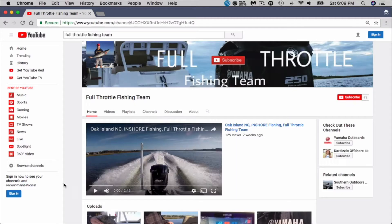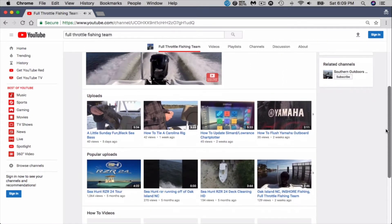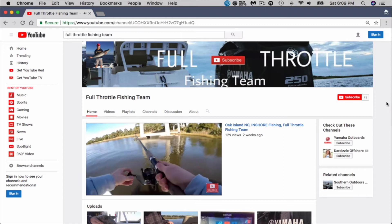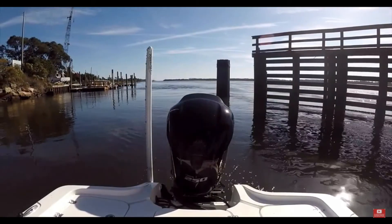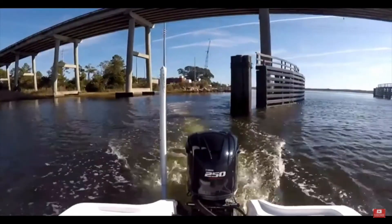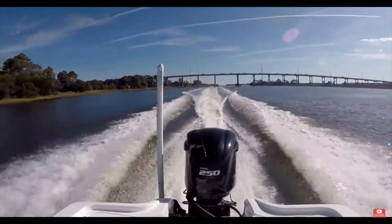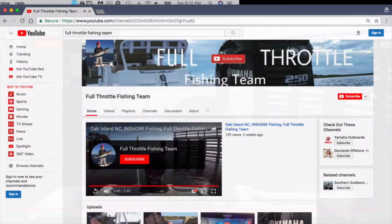First one on the list — his channel name is Full Throttle Fishing Team. That's his YouTube channel. He's got 41 subscribers. He fishes around the Southport, Oak Island area. He's just getting his fishing channel started. He looks like a young guy, fishes with his dad quite a bit on what I think is a sea hunt — a bay boat. Nice boat. He does all kinds of fishing: king fish, king mackerel. I watched some of his videos where he's done some fishing for sea bass. Just anything that looks like offshore. He does how-to's, shows you how to do some different things. So be sure to go by and check his channel out — Full Throttle Fishing Team.